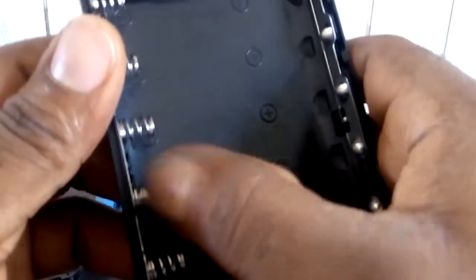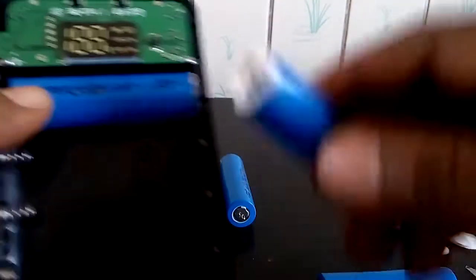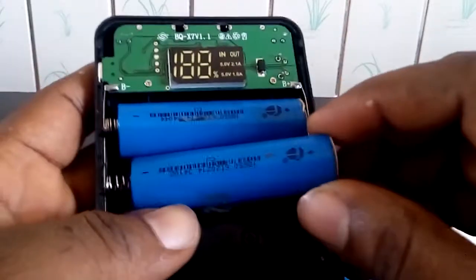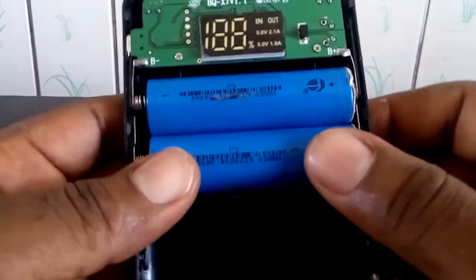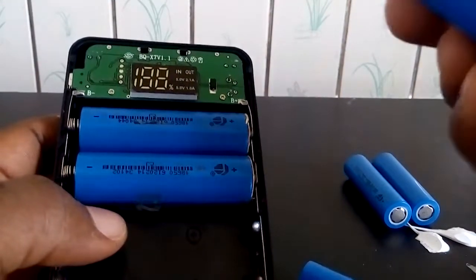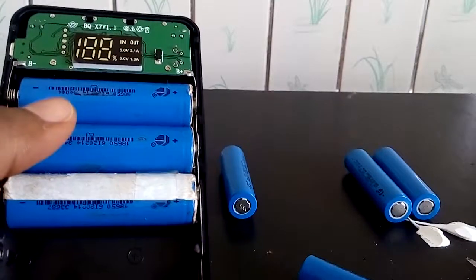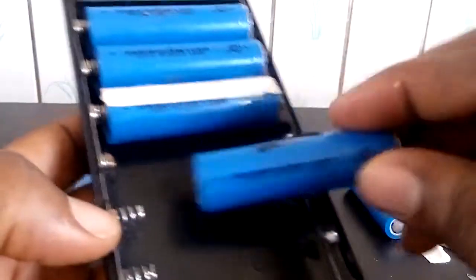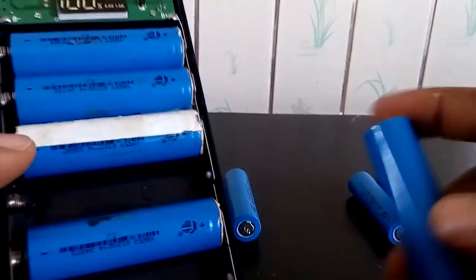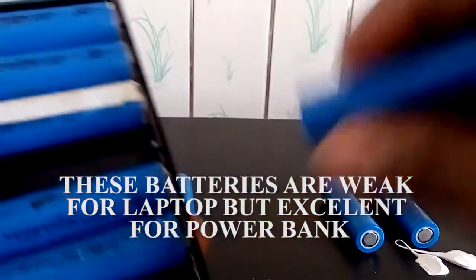So I'm going to start all over again, making sure the minus and plus are correctly oriented. Let me redo this properly.